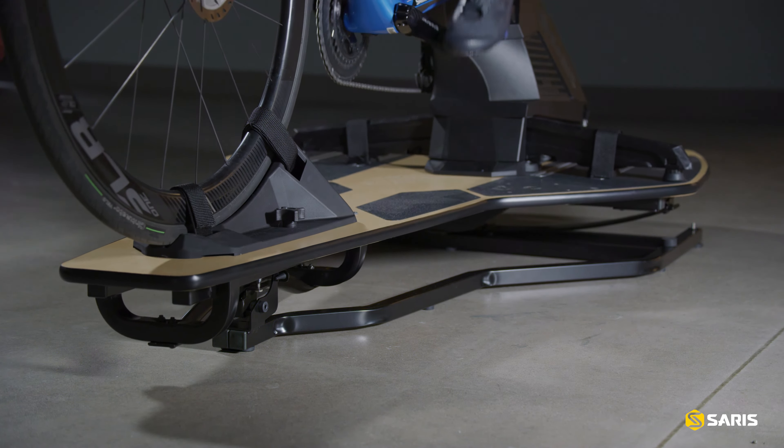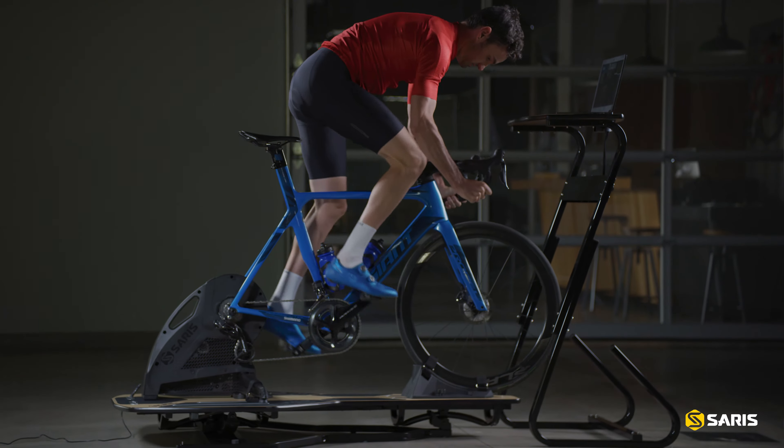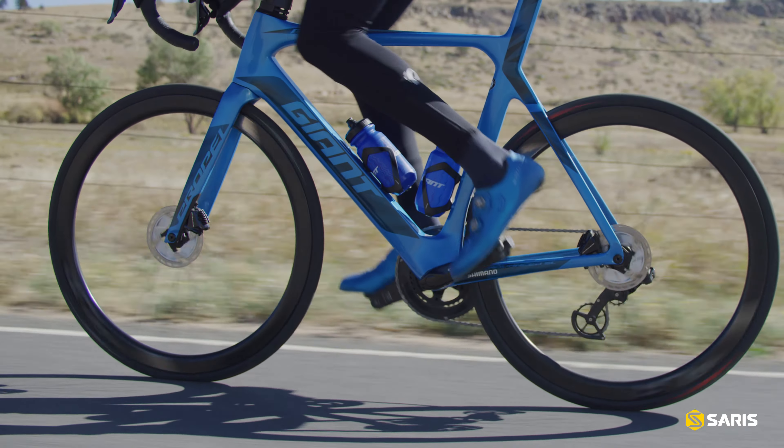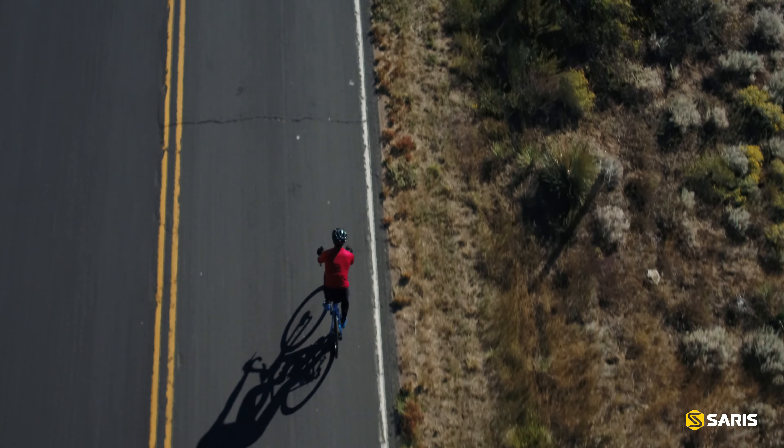You've got six degrees of side-to-side motion and nine and a half inches of fore-aft movement. There's no way that you can replicate that by putting tennis balls on your trainer. It's the only one that creates the level of movement that is similar to what you experience outdoors.